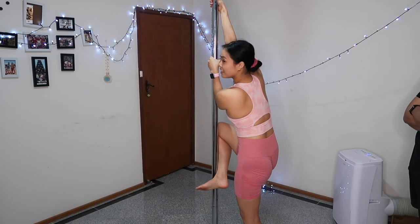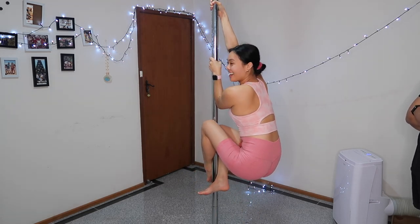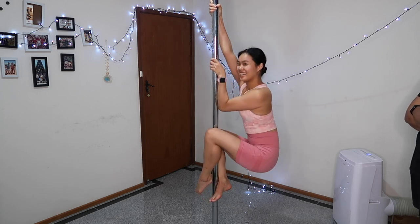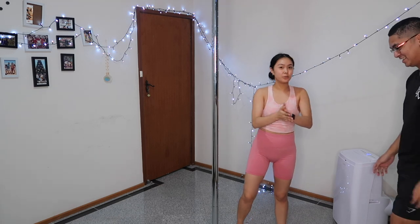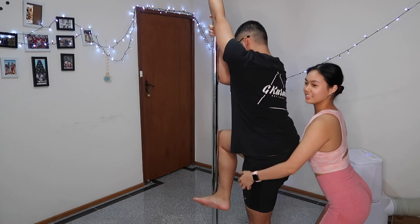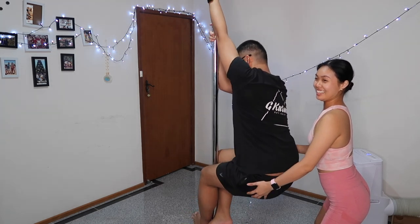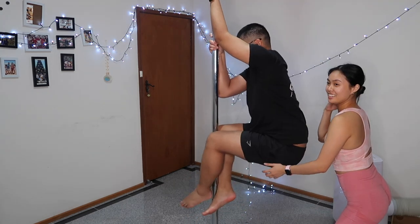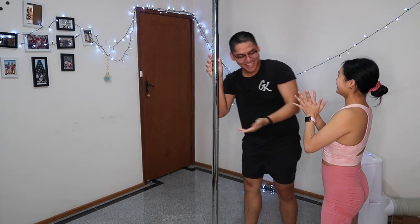One leg crosses at the back, another leg crosses at the front. Yeah, and then I want you to go up. My hands are sweaty already — try. Well my hands are pretty sweaty but that's what makes it a bit more grippy. Ass sticks out, this one goes up. Nice, good job.